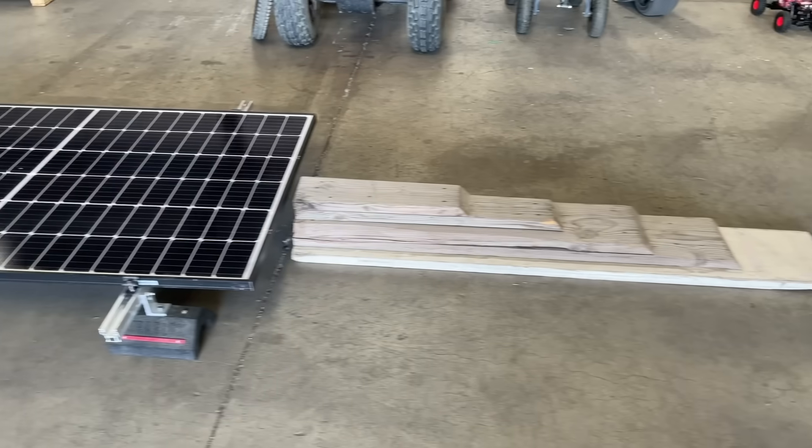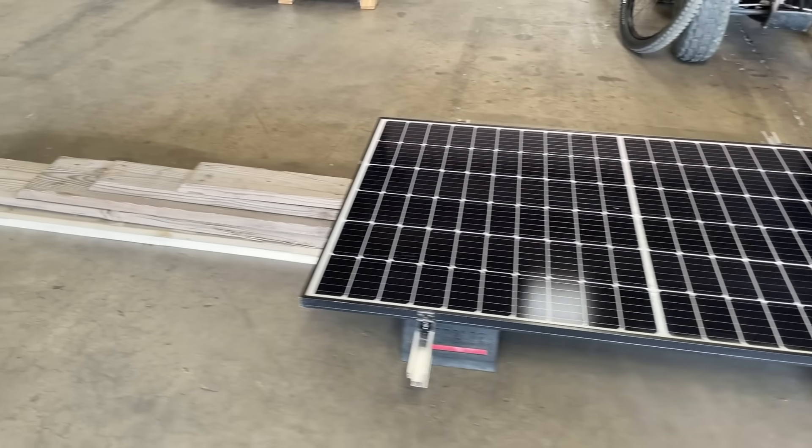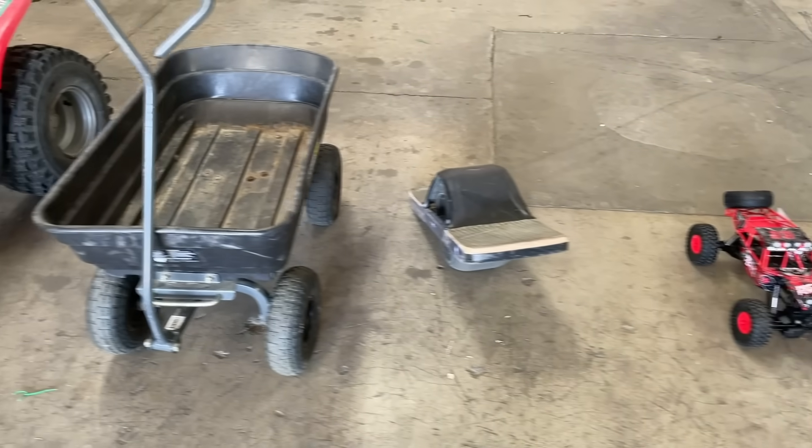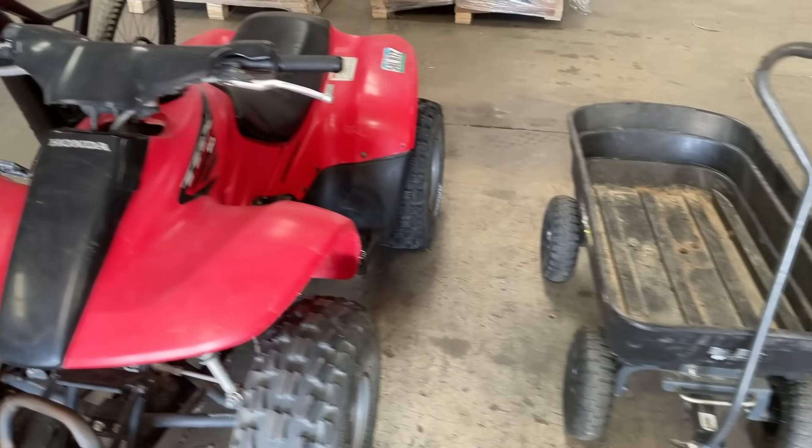So today what we want to do is crush a solar panel. We're going to come with all sorts of different objects, starting from a teeny tiny little matchbox car all the way up to maybe a real truck or maybe even something heavier. We'll see what happens. All right, let's do this.